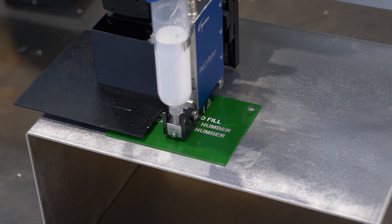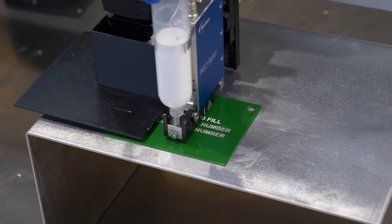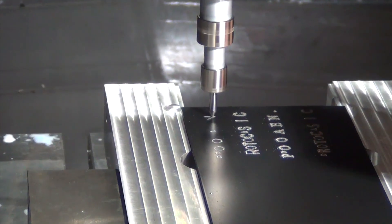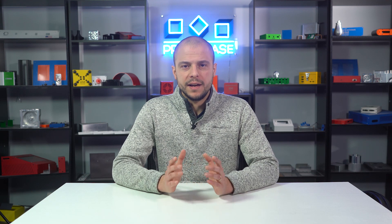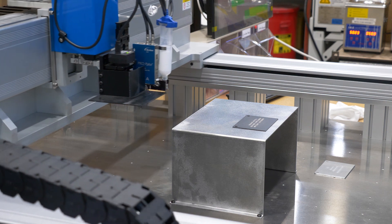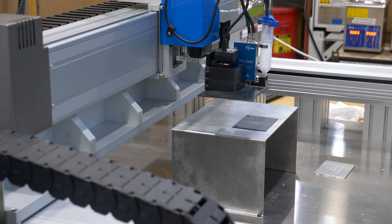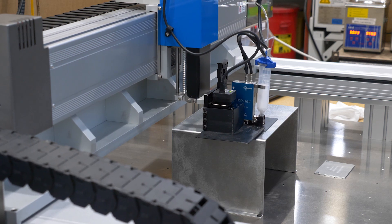Engraving Fill is a process that combines epoxy ink, like what we use for silkscreen, with either laser marking for sheet metal or machined engraving for your CNC parts. We have previously discussed these offerings in other tech tip videos and have added the links in the description. After your parts are engraved, we use a high precision fluid dispensing system to fill the relief sections with epoxy ink, according to your requirements.